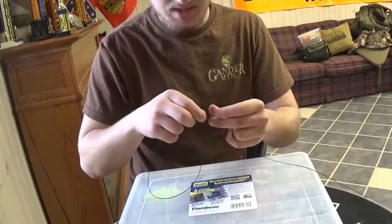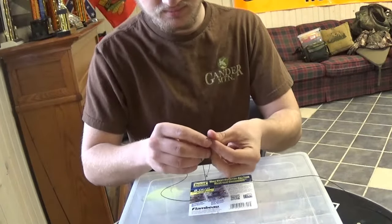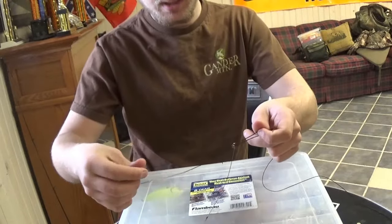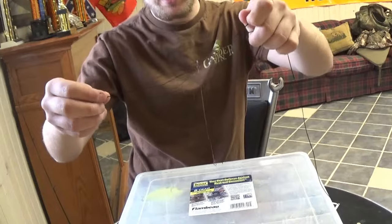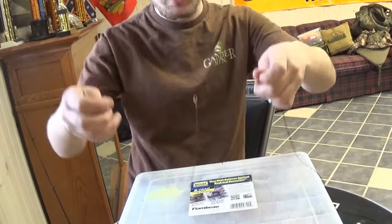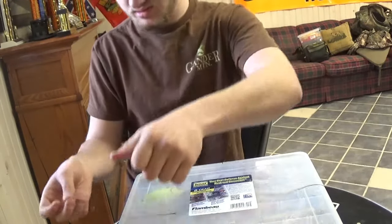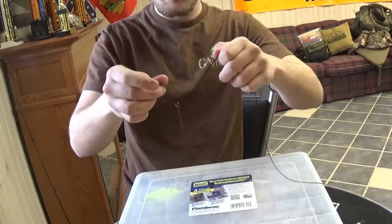Then double it back through — kind of like a Palomar knot. Now you want to make the loop a little bit longer than the end with the two lines, about like that.